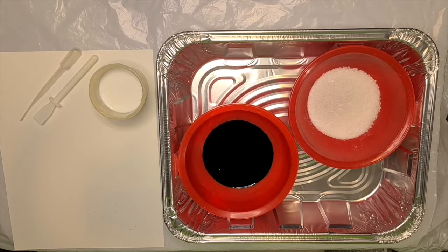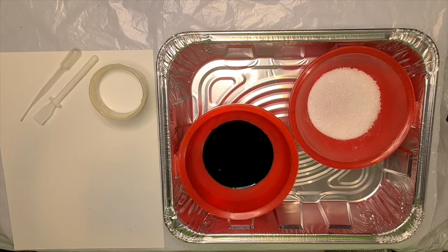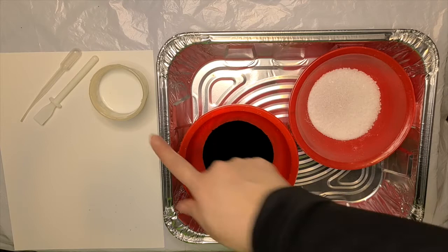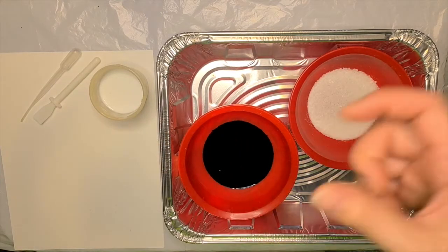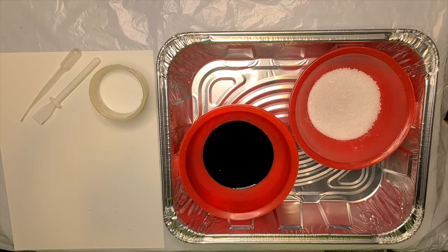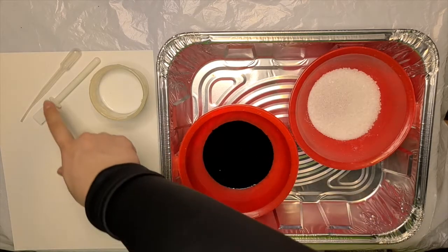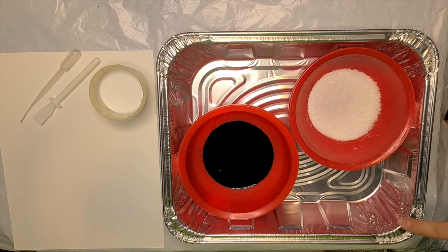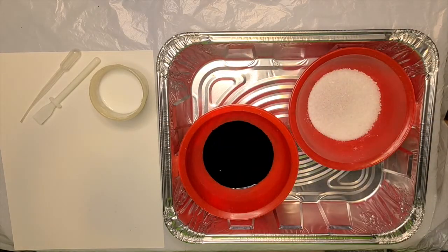Hello everyone! Our first craft today is our snowflake salt painting. The materials you'll need are a thick piece of paper — either cardstock or watercoloring paper — white glue (a glue stick or a glue bottle to squeeze wet glue), food coloring (I'll be using blue, but you can use any color), an eyedropper or pipette to squeeze the food coloring onto your snowflake, some salt, and a tray to keep your paper in when you pour the salt so it doesn't make a mess.